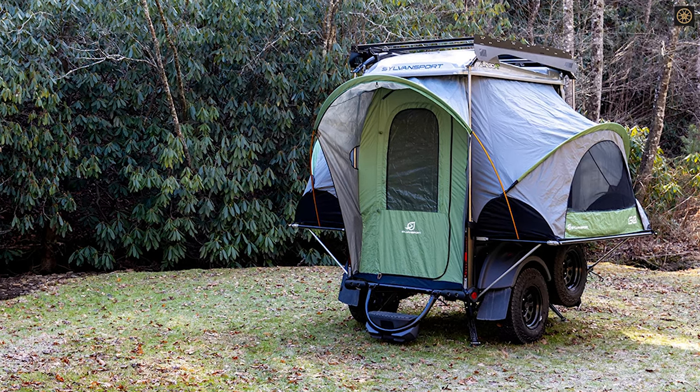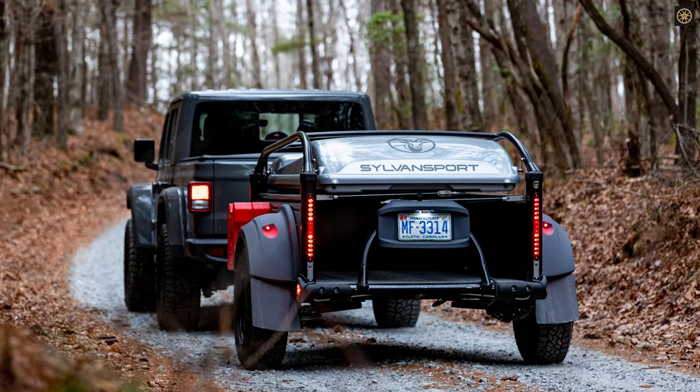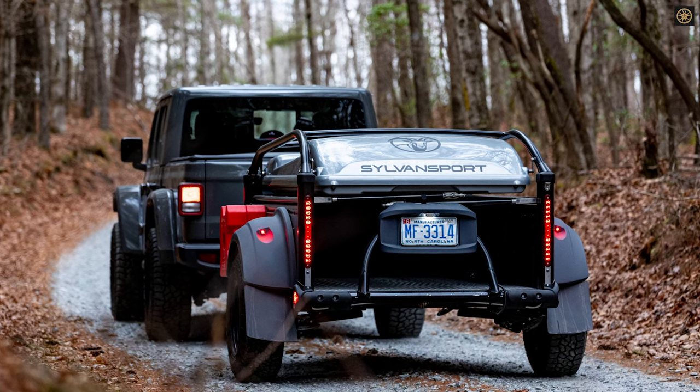The GOAT starts at $18,495, with a $5,000 deposit required for pre-orders. It's a pricey investment but a solid one for those seeking a versatile trailer.